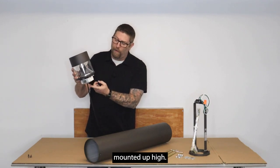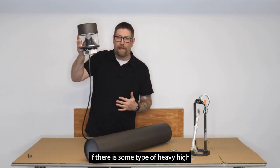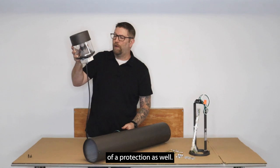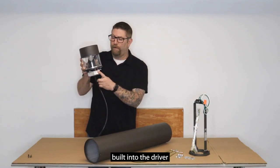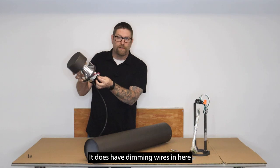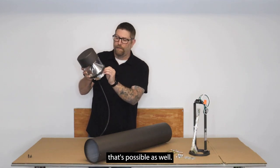The driver is mounted up high, so if there is a heavy high-water situation you don't have to worry about the driver being in the lower portion of the fixture — that's a bit of extra protection. This does have a 4KV surge built into the driver for any type of spikes; anything more than that you'd have to install something additional. It also has dimming wires if you want to use it on a zero-to-ten low-voltage dimmer.